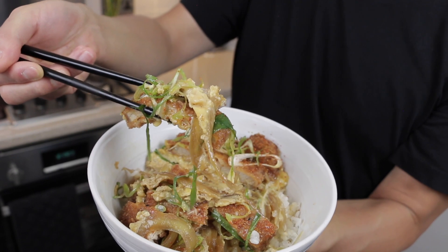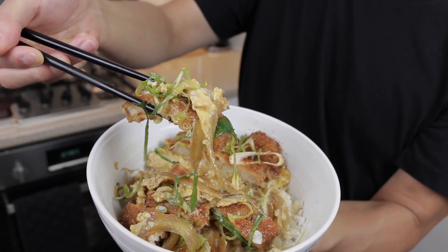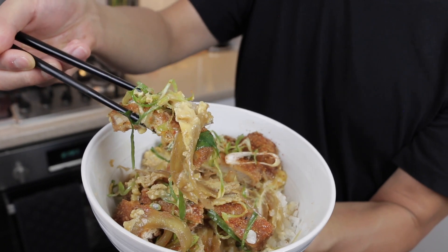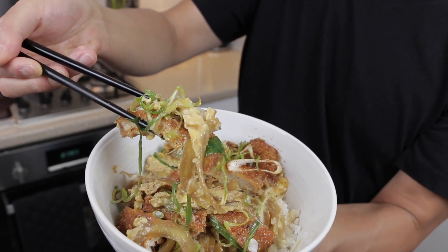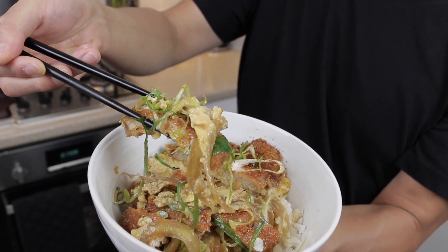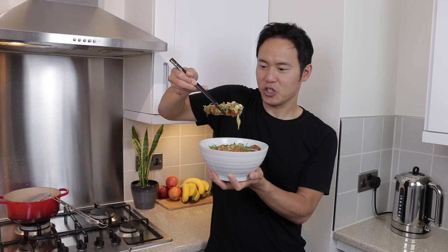You've got these beautiful eggs that are really fluffy and creamy. I love the contrast between the spring onions, which are slightly acidic, and the sweet onions. And I love how the coating of the katsu is slightly gelatinous where the panko breadcrumbs have become soft after being simmered in the broth — it's just jiggling around.